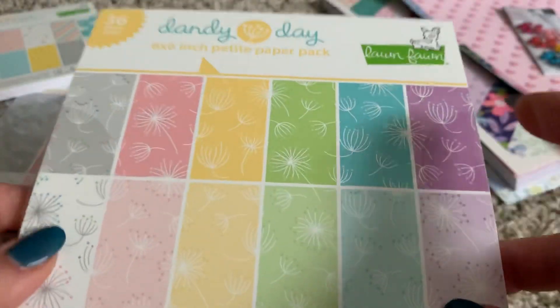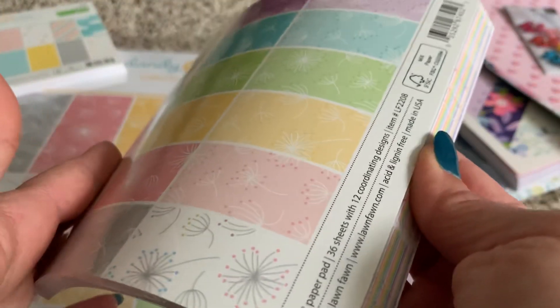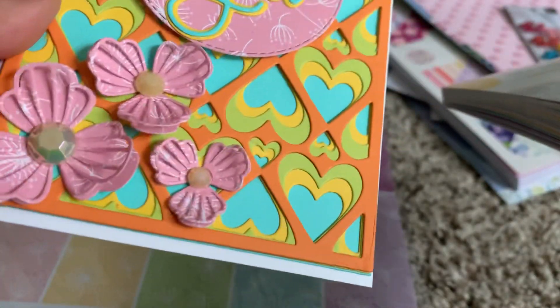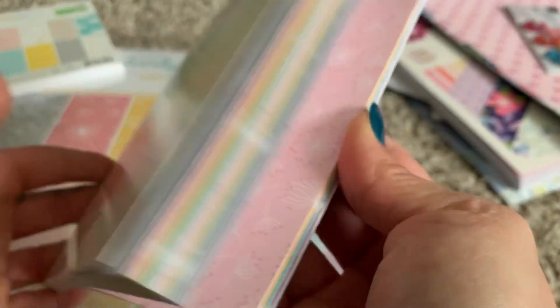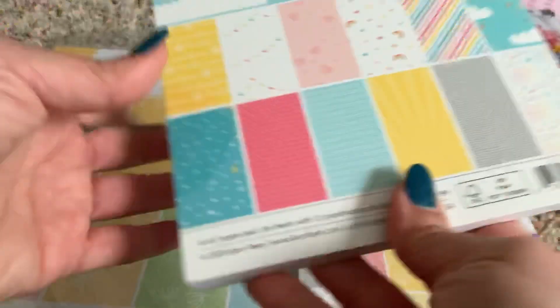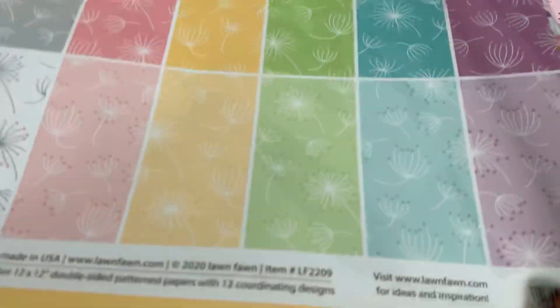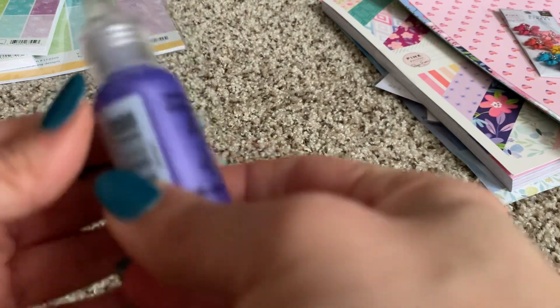I love dandelions — even though they're weeds they carry very sentimental value to me, I even have one tattooed. I used these on my cards as the center and for the flowers on all three cards. I already dived into this one. I got the 6x6 from him for $5.99, and I also bought the collection pack which has twelve 12x12s for $10.49. I had to get that as well — love the collection and the color palette.